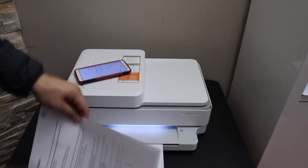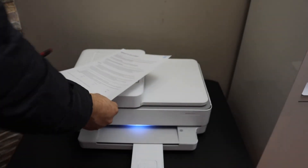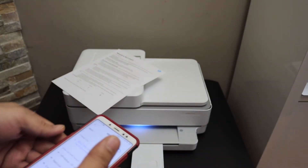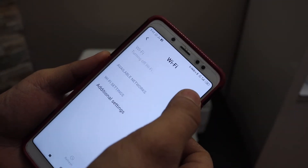On the printed sheet, look for the printer's Wi-Fi Direct name and its password. Now go to your device — for example, an Android phone — and open the Wi-Fi settings and refresh them.